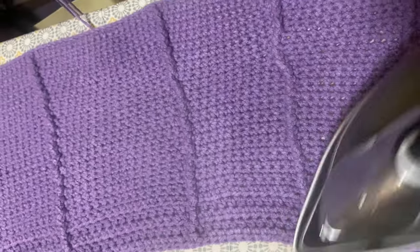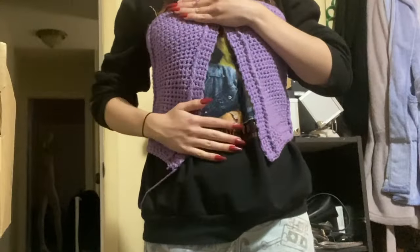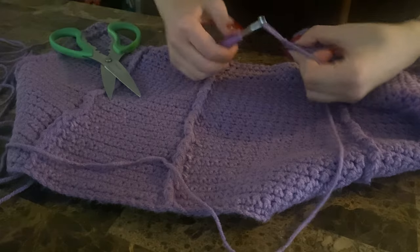I always recommend blocking with steam for acrylic yarn — for some reason it's always worked better for me than water blocking. Just be super gentle and don't go too close because it could melt your yarn. Here is me trying it on and realizing it probably won't fit, but it did — don't worry, we're all good.